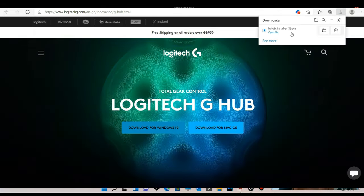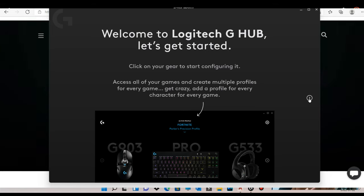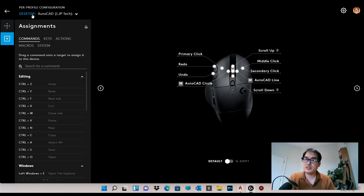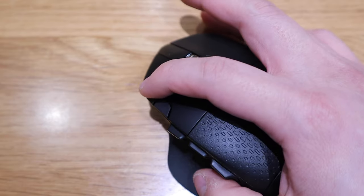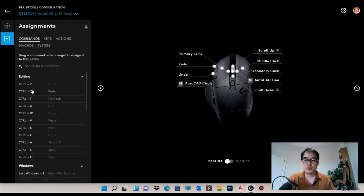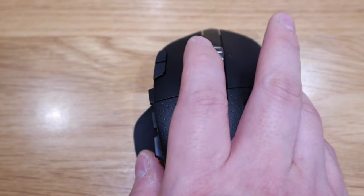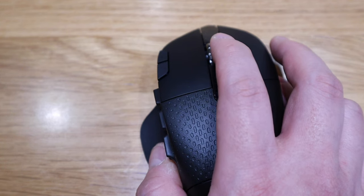I downloaded the Logitech G604 Lightspeed software and it's really brilliant. Here's my desktop setting for AutoCAD. The plus and minus buttons — which are normally the DPI sensitivity controls — I've remapped to redo and undo: Control Y and Control Z. I also found out that nudging the scroll wheel to the right or left triggers additional shortcut commands, so I mapped scroll-right to AutoCAD Line and scroll-left to AutoCAD Circle.